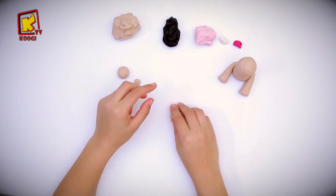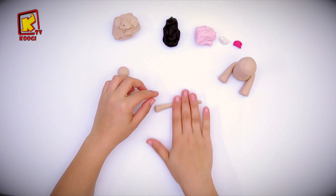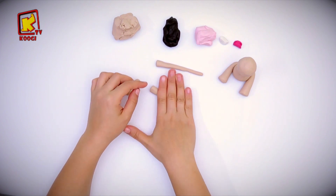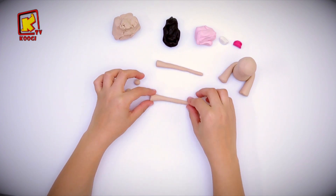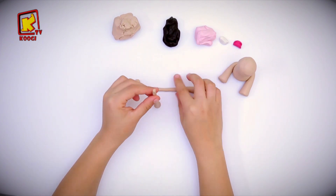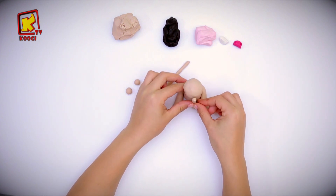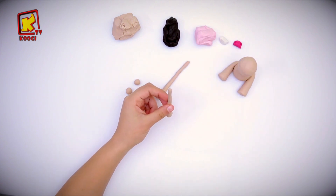Let's now shape the arms. We will take two of the balls and roll them into a cone shape. I think they are long — let's measure them to the body. We will cut these parts with our scissors.